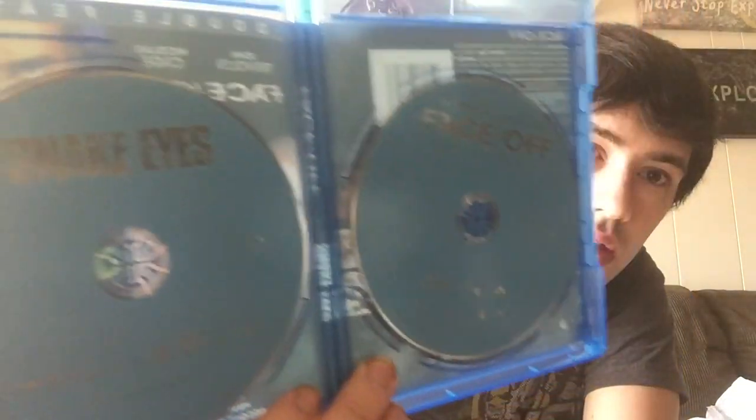You can see the matte Blu-ray disc. At least the matte blue ones look good - I really hate when they do the silver ones.